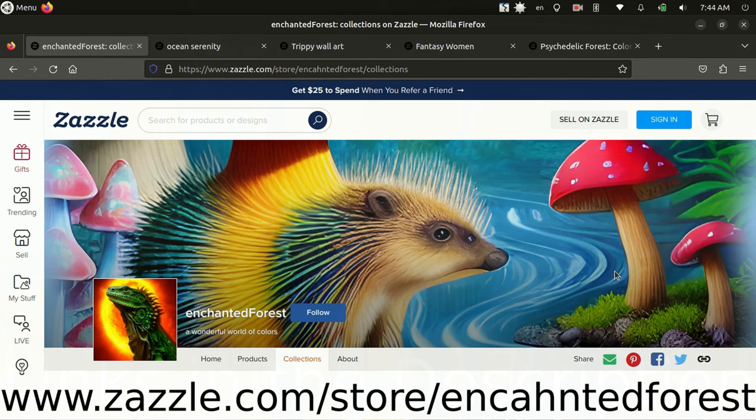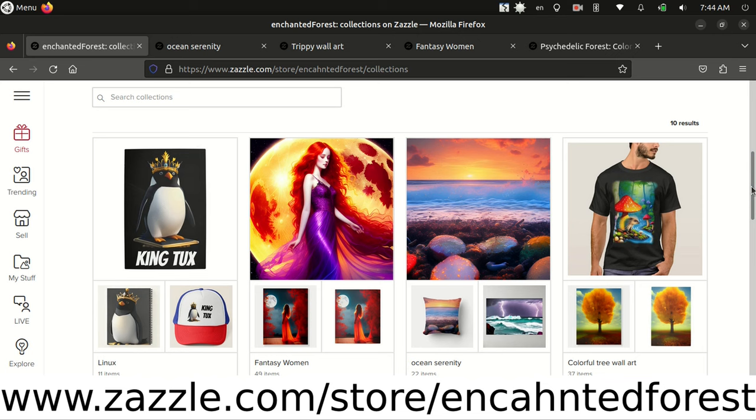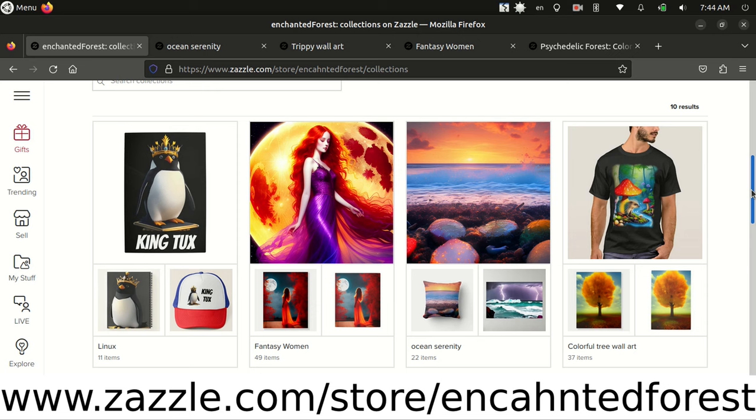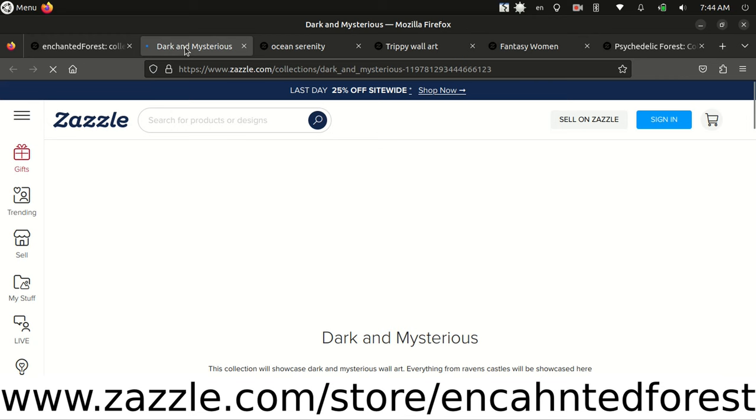Just wanted to take a moment to give a shout out to my Zazzle store — this is Enchanted Forest. I mostly focus on making wall art such as canvas prints, metal prints, foam boards, and posters. I have a wide variety of art that you can hang on your living room, bathroom, bedroom, wherever you want to hang it.